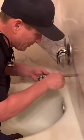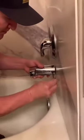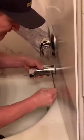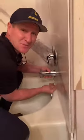Now you're ready to go ahead and just slide the tub spout in. Get your allen key, slide it in, and then start tightening. Take a little bit of caulking so you don't have any leaks going into your walls.